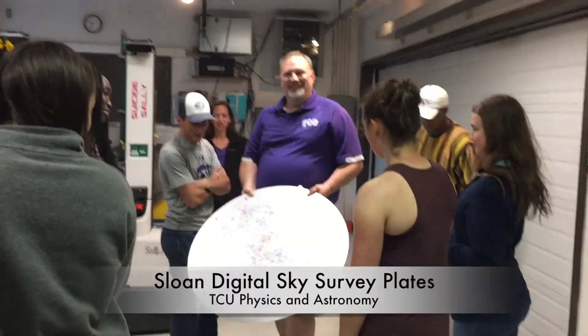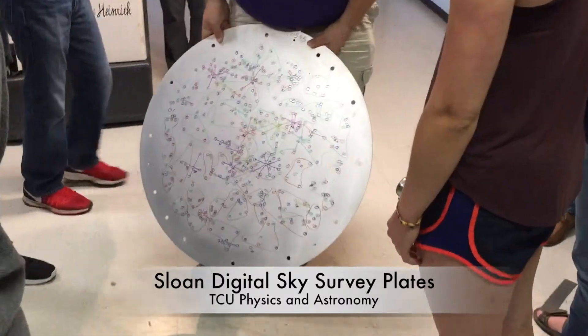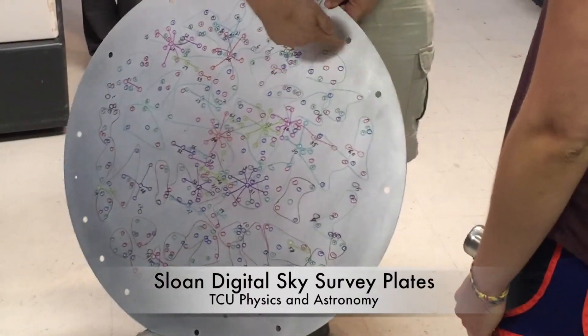This is an Apogee MaNGA plate. These are a little more colorful. These zones are for Apogee.